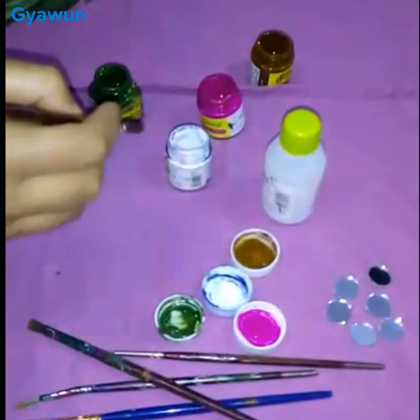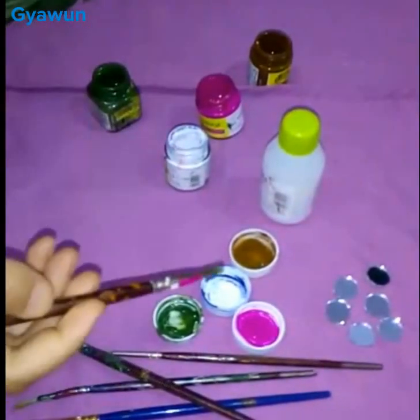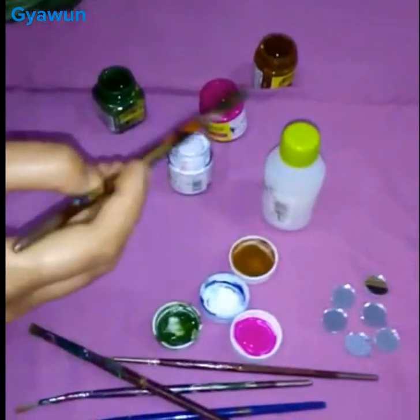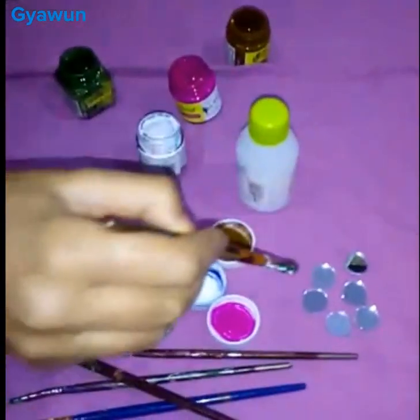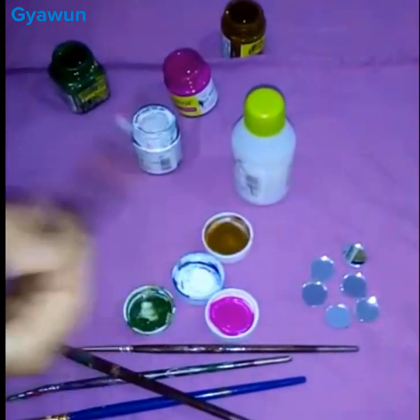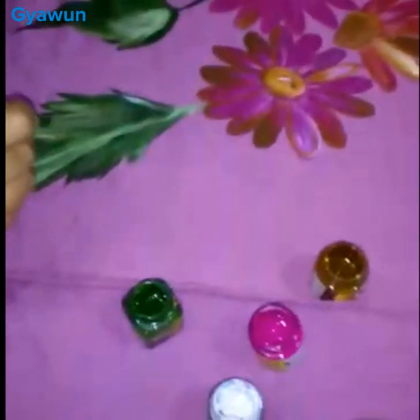Hello everybody, today we are going to paint on a piece of cloth. Materials needed: brushes, acrylic colors, and medium. Here are some mirrors for decorative purpose. I'm done with some flowers and leaves, and now I will continue with the same.